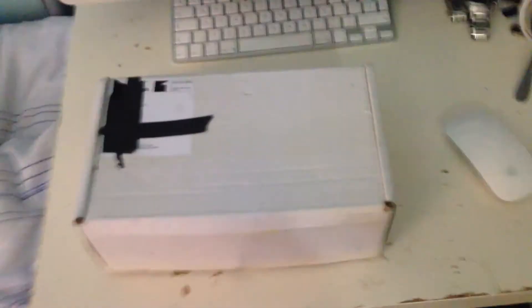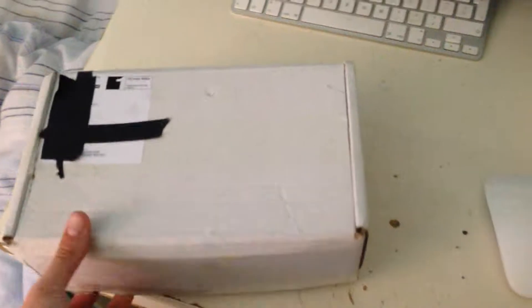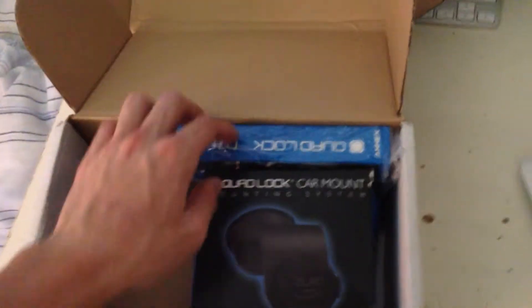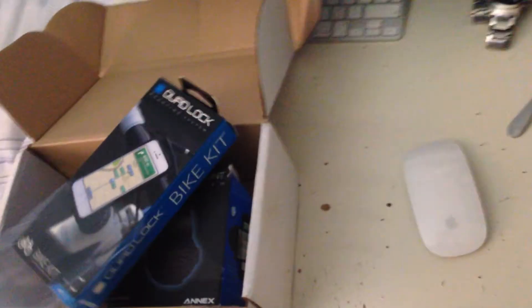Sorry, this video is just going to be a bit shaky — I've had no idea where my tripod is since I've not used it in about three years. Anyway, these are some products that I bought for review and I've been really excited for them to come. They're by a company called Quad Lock — a new style of bike mounts for your iPhone. They also have mounts for different stuff like GoPro. Just going to let some light in, sorry — I've not done a video in a long time.